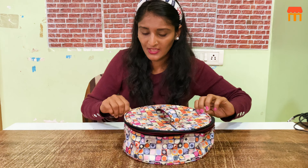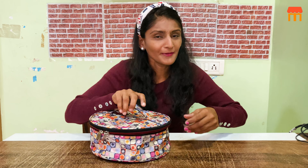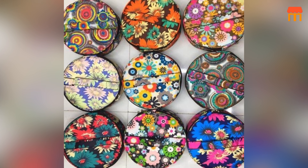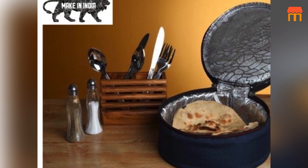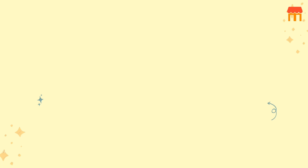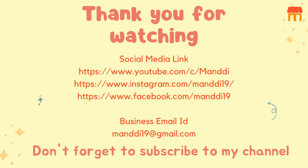I am telling our viewers that you can use this unique product to make your life easy. Subscribe to my channel. Thank you for watching! See you next time!